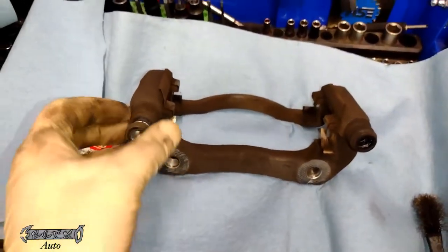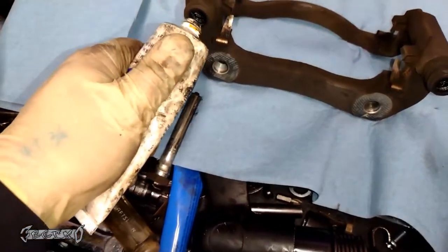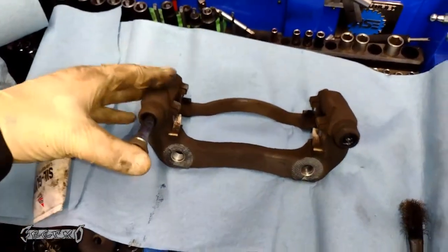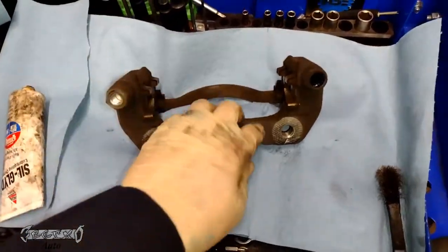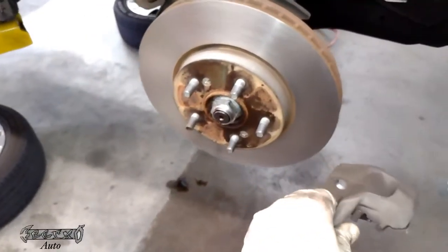I'm going to clean the brake hardware. I don't have new hardware, so I'm just going to use a little wire brush to clean it. I'll pull this pin out and lube the pin — make sure the pin can move back and forth. It only moves just a little bit, but make sure it's not frozen in there. Sometimes they get a bunch of crud in there and it freezes the piston.